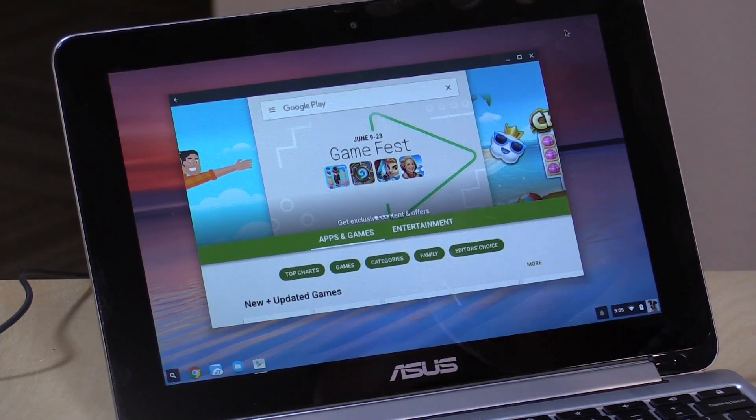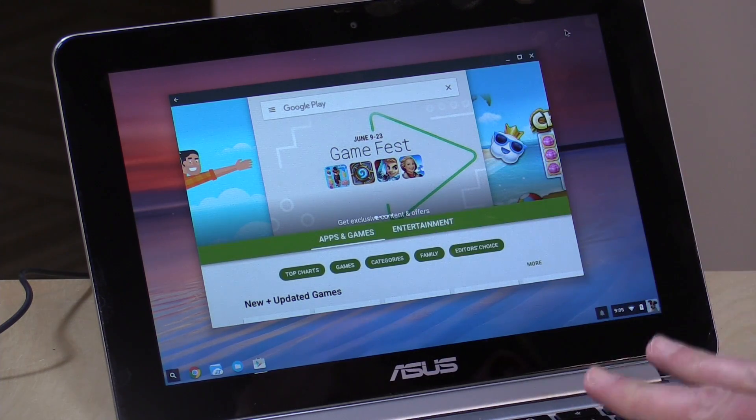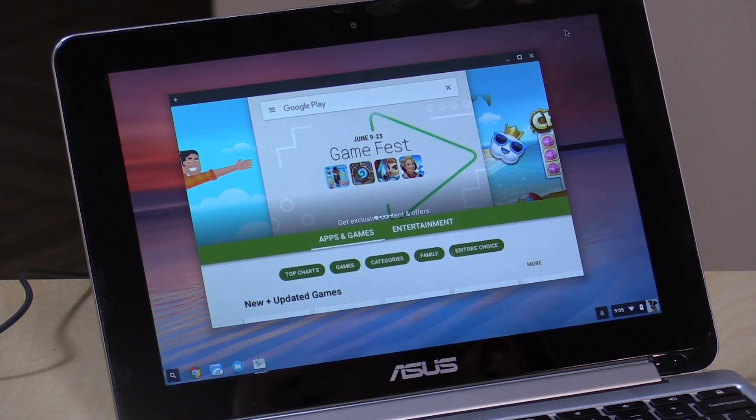Hey everybody, it's Lon Seidman and I got something interesting to show you today. It is Google Play running on a Chromebook. We have the ability now, at least with this particular Chromebook in a particular way, to officially in a Google-sanctioned way grab all the Android apps that we have bought and paid for and use them on a Chromebook.